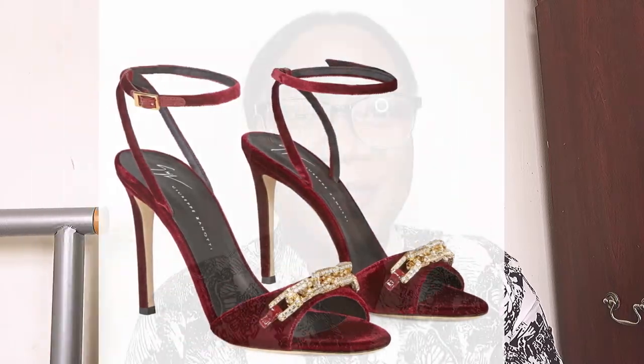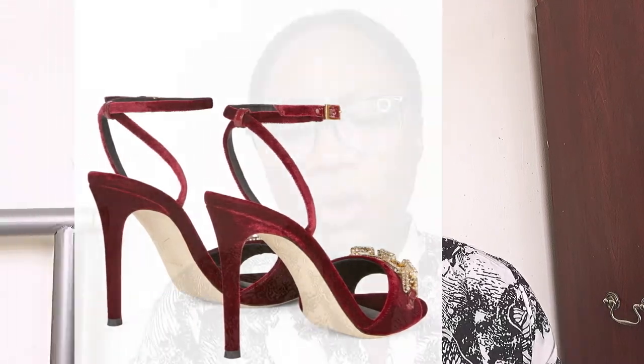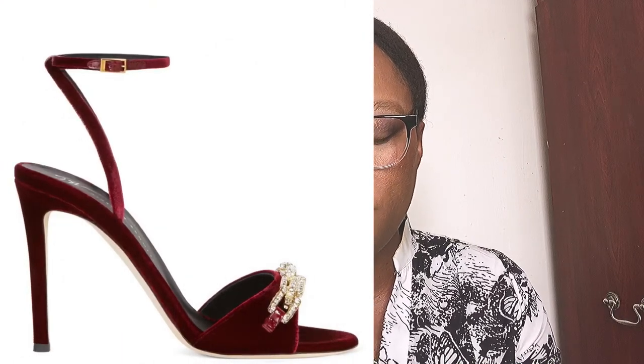My tenth favorite by Giuseppe Zanotti is the Everie — 105mm heel in burgundy velvet with matching patent inserts, golden chain accessory with crystal-colored rhinestones, leather sole with logo, and made in Italy. The bedazzle detail caught my attention immediately. You can wear it to weddings, christenings, birthday parties — any occasion. It elevates any style for any event. It also comes in black if you prefer, but I love the burgundy for my look this season.